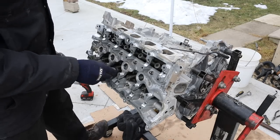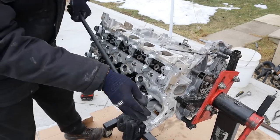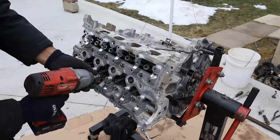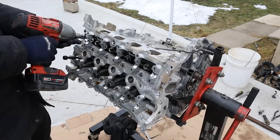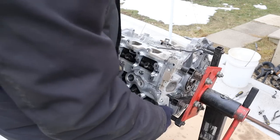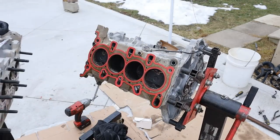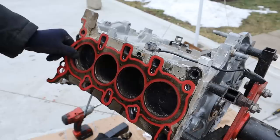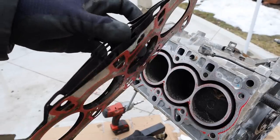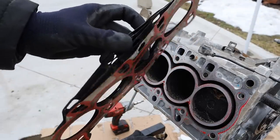Head bolts on these are 10mm hex. Now I should be able to remove the head. Here you can see we've got a multi-layer steel gasket, and it's bright red. Most multi-layer steel gaskets I see have 2 or a maximum of 3 layers, but this one actually has 4 layers, giving it quite a bit of thickness. I wonder if this just stems from a history of GM blowing head gaskets.